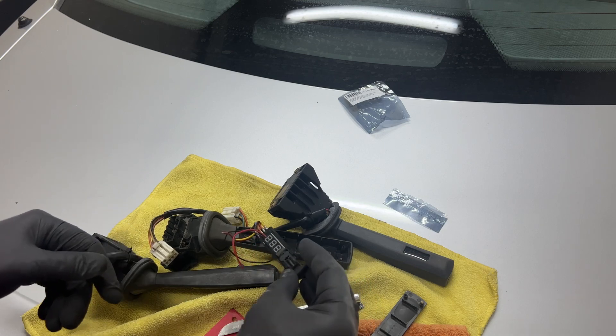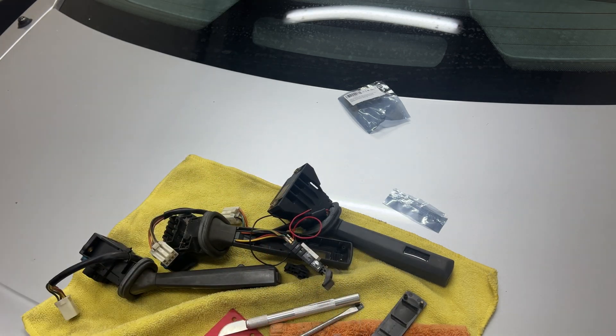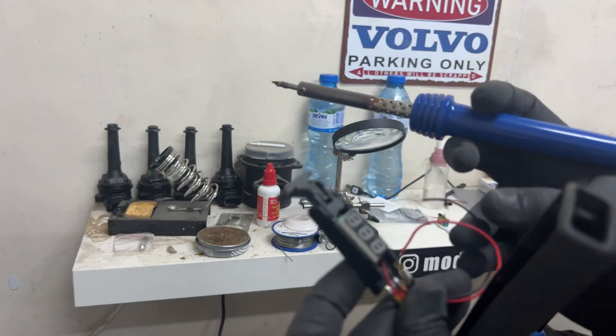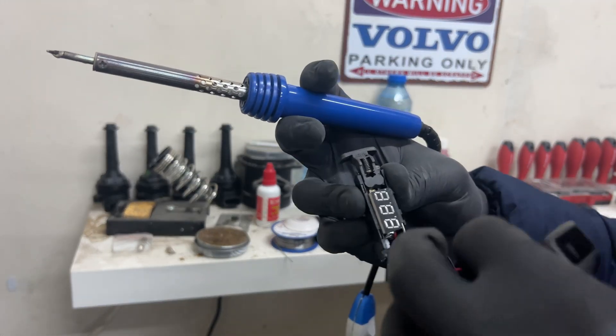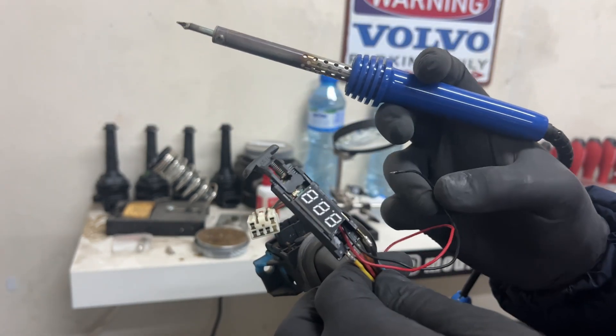Now it's in place and we need to solder the wires. As I said, the red one to the red one and the black one to the black one, right over here.